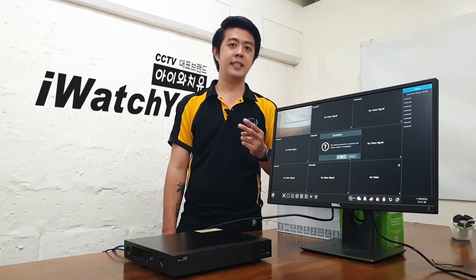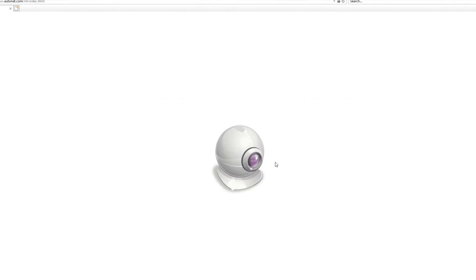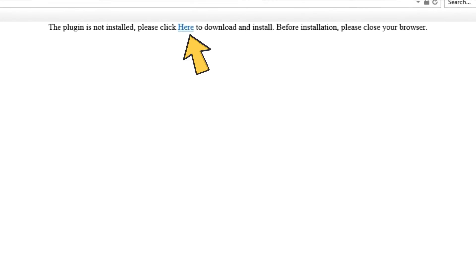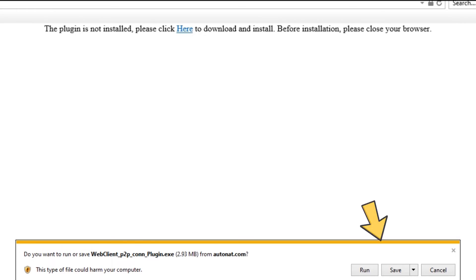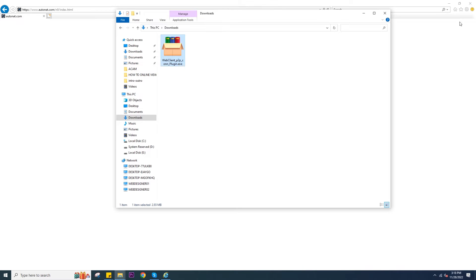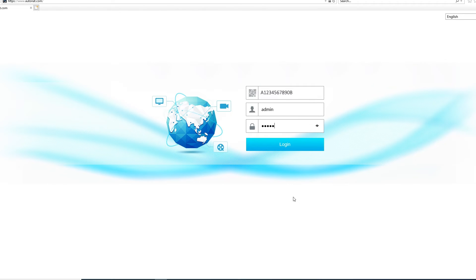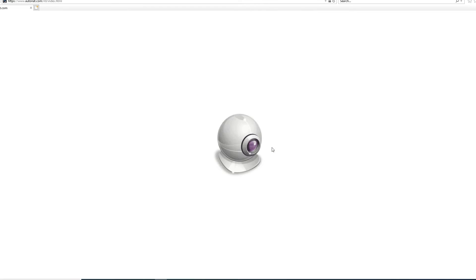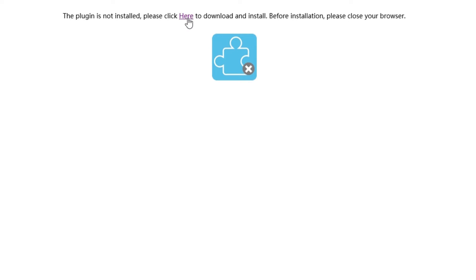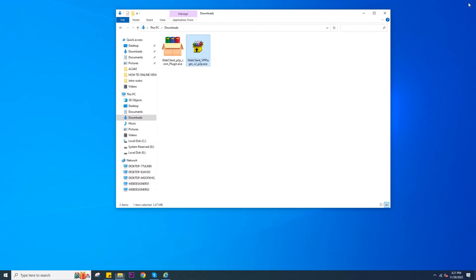There will be two plugins that need to be installed. The first one appears when you log in for the first time — there will be a message and a download link. Just download the plugin and install it. But before you install, you must close all internet browsers. You will see the second plugin after you log in again — download it, close the browser, and install it.